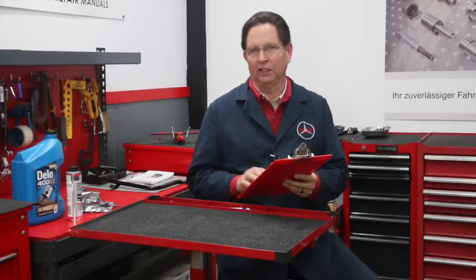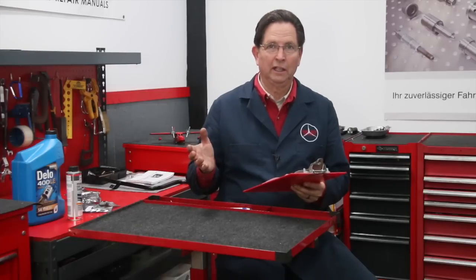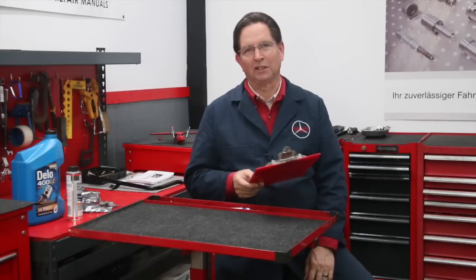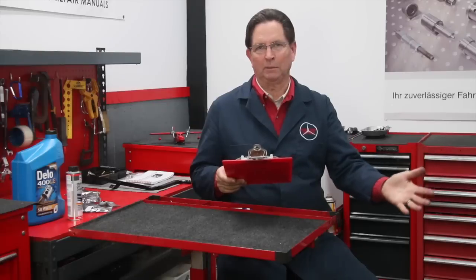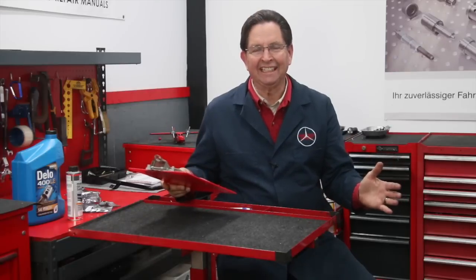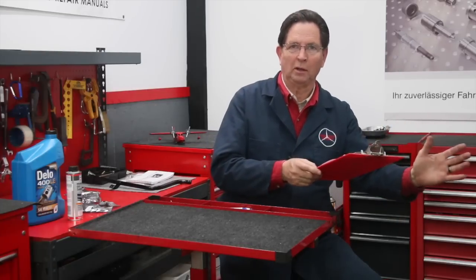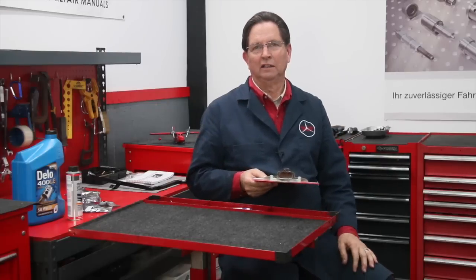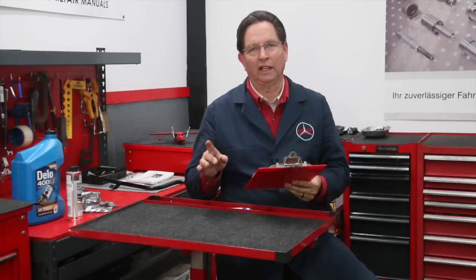Now for the questions of the week. This first one I want to share is really an opinion, but I get it so often — Kent, what oil do you recommend for your older Mercedes-Benz? You can't imagine how many times I get emails asking this question. I tend to avoid giving my own opinions because there's a preference involved — I don't have any scientific data that says this oil is better than that oil. So this is going to be my recommendation for diesels only: I recommend Chevron Delo 15W40.